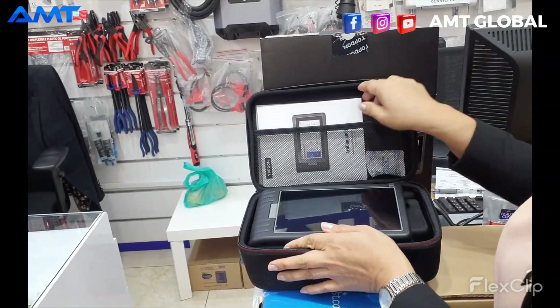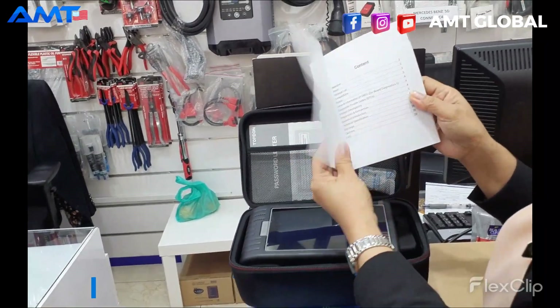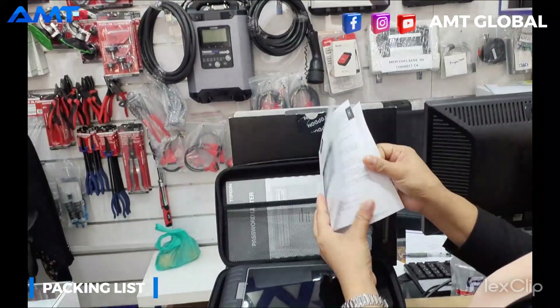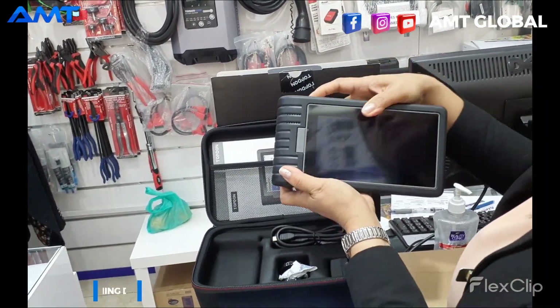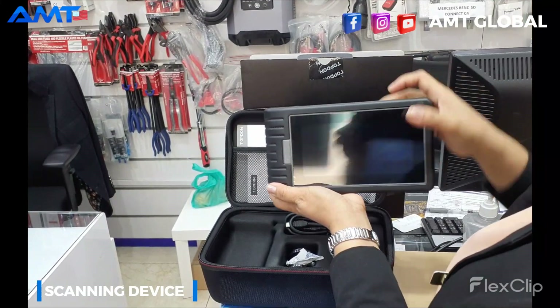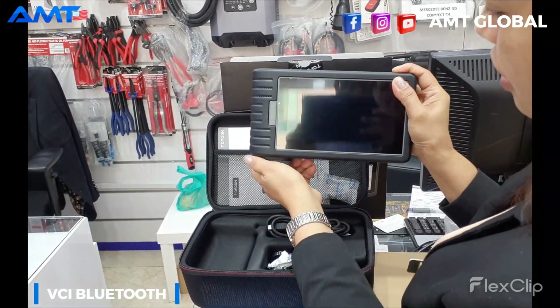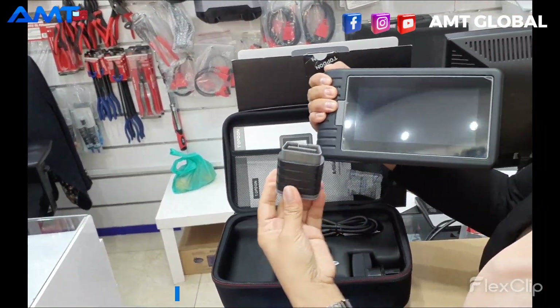Inside the case, there is the user manual to guide you how to use this device. And this is the scanner with a 5.99 inch screen. This is the Bluetooth — the Bluetooth is here. This is the one you have to connect in the car to start using it.